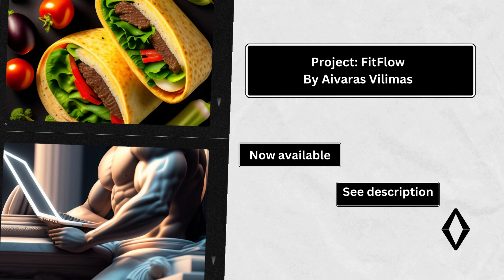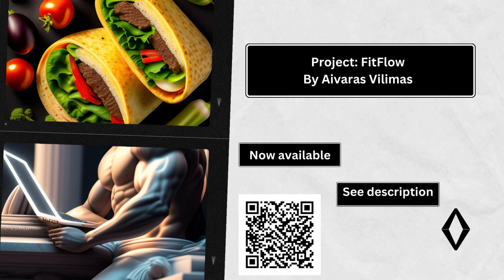Epilogue: continuing the journey. I can provide you with a sample training routine for overall fitness to get you started. However, please note that it's important to consult with a fitness professional or trainer before starting any new exercise program to ensure it aligns with your specific goals and capabilities. Here's a general routine that covers cardiovascular exercise, strength training, and flexibility.